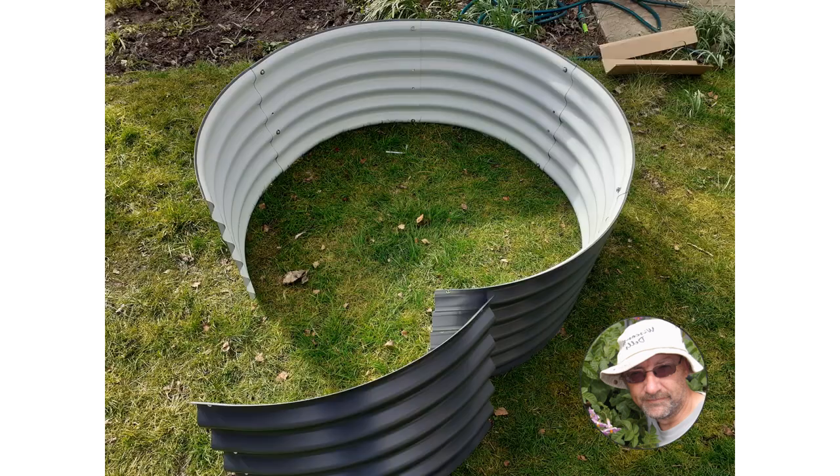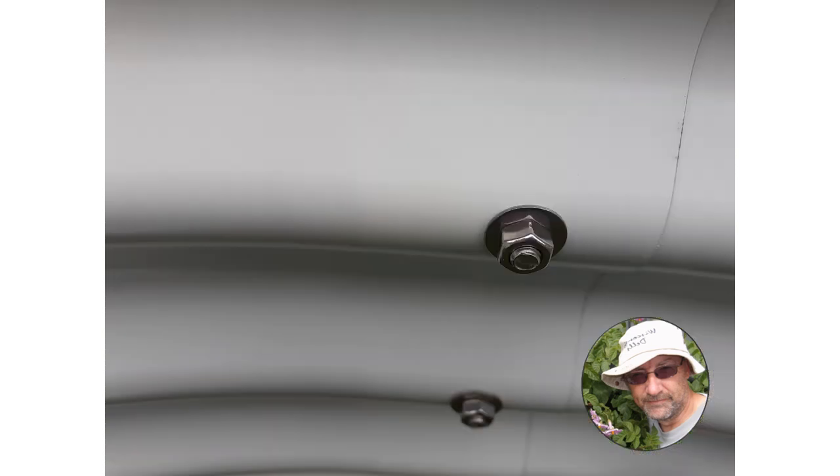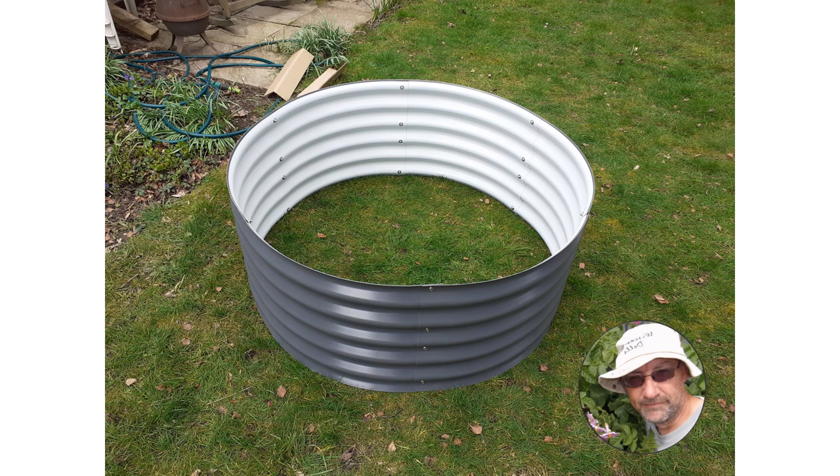Otherwise you're in a whole world of pain. Here it is basically almost assembled — it only took about 20 minutes to assemble with the little nuts and bolts provided by the company. 10 millimeter stainless steel to bolt together this rust-resistant aluminized bed, which lasts for 20 years plus. Here it is assembled and ready to fill.